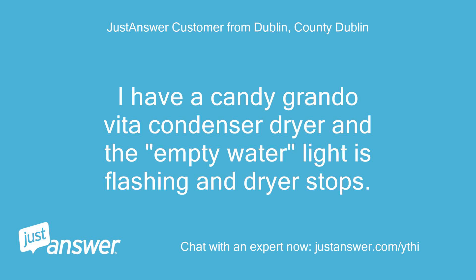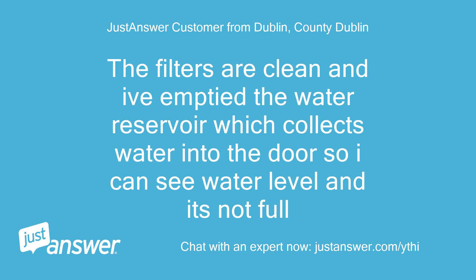I have a Candy Grando Vita condenser dryer and the empty water light is flashing and the dryer stops. The filters are clean and I've emptied the water reservoir which collects water into the door, so I can see the water level and it's not full.